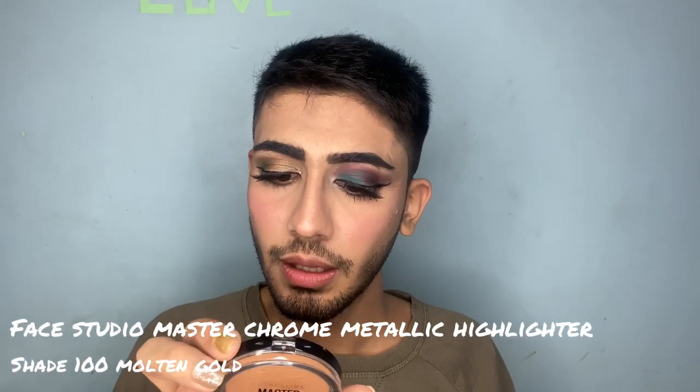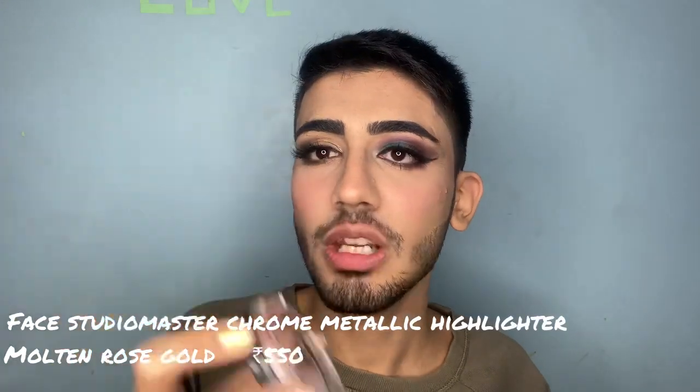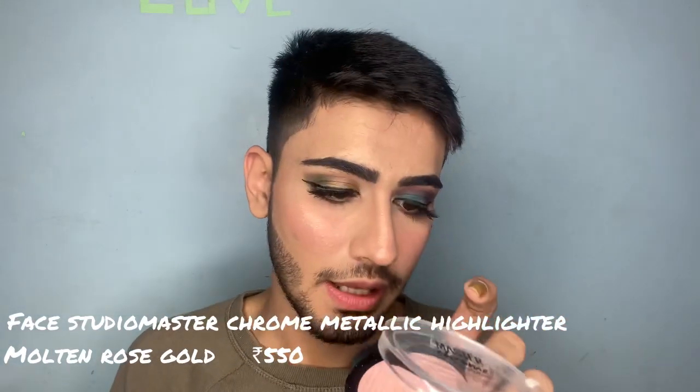The first highlighter is the Maybelline Face Studio Master Chrome Metallic Highlighter Illuminator in shade 100 Molten Gold. Then I'm going to apply another highlighter — a little bit peachy one — also called Master Chrome, in shade 50 Rose Gold.